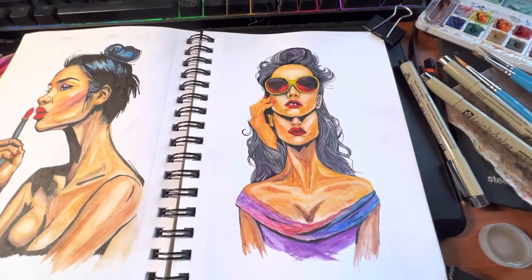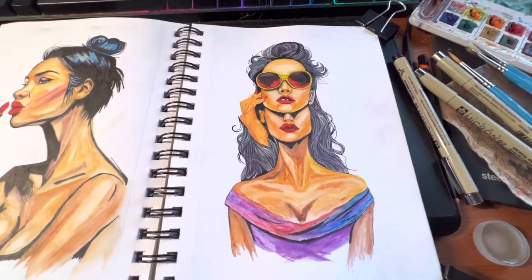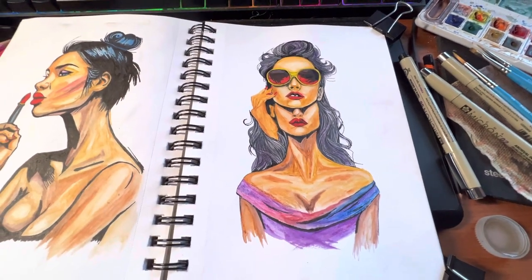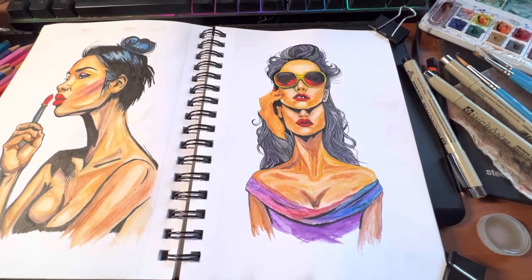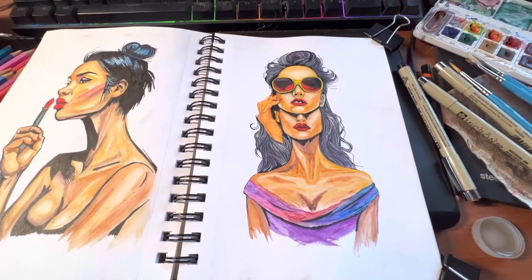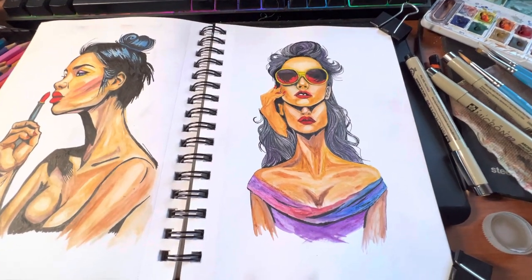Day 59, just finished this watercolor. Seems like I'm starting every video the same way — the day I'm on, and then the watercolor. Oh well, it is what it is.